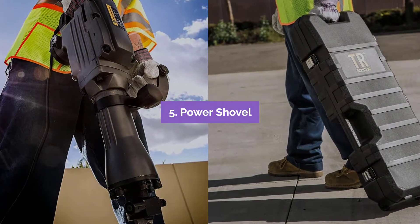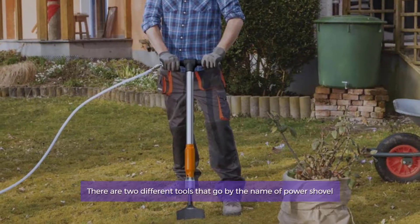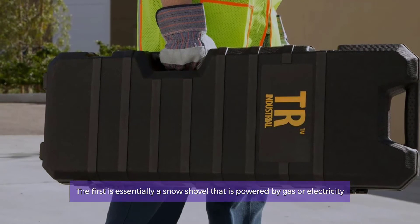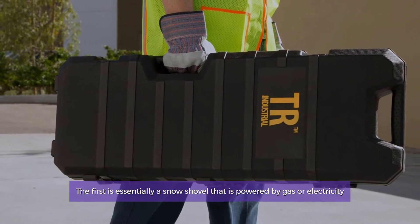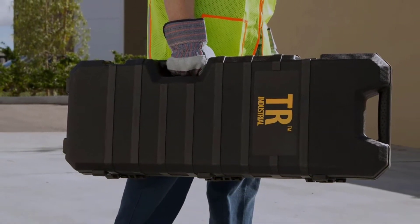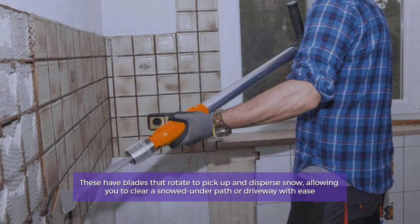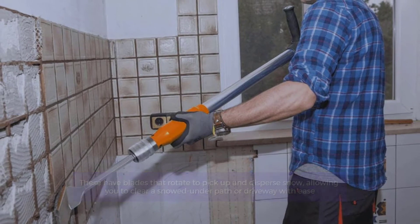Number 5: Power Shovel. There are two different tools that go by the name of Power Shovel. The first is essentially a snow shovel that is powered by gas or electricity. These have blades that rotate to pick up and disperse snow, allowing you to clear a snowed-under path or driveway with ease.